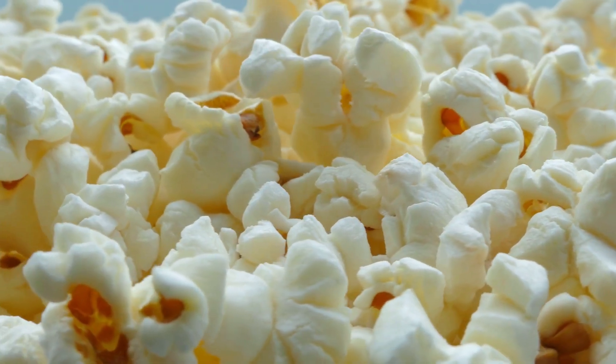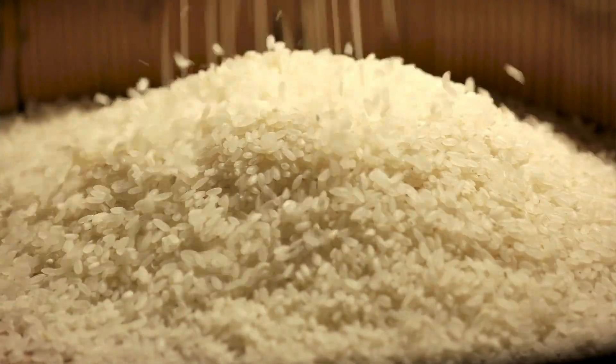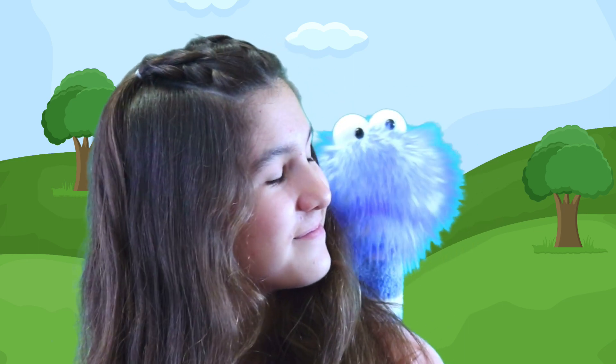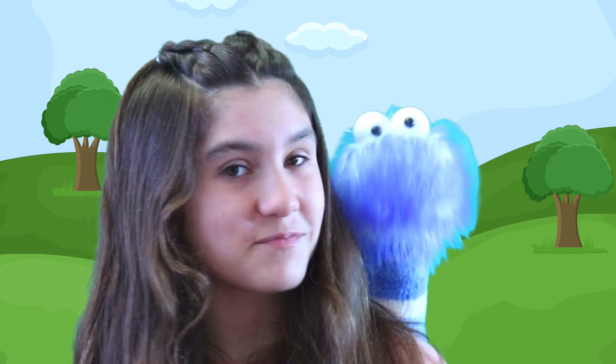Have you ever had popcorn or white rice? Well, guess what — you've eaten a seed's endosperm. In fact, it is estimated that over 60% of the calories people eat come from endosperm. Would you believe that 60% comes from something inside of a plant's seeds? Cool fact, right?